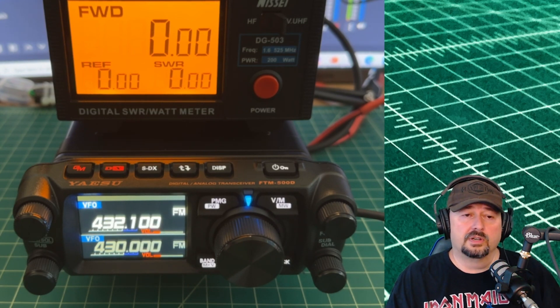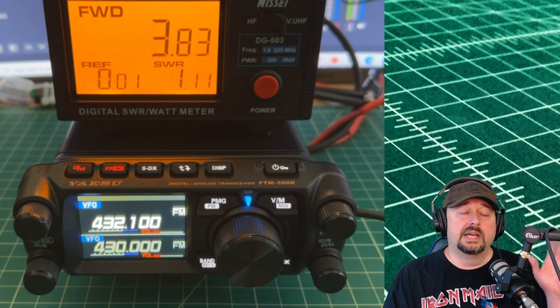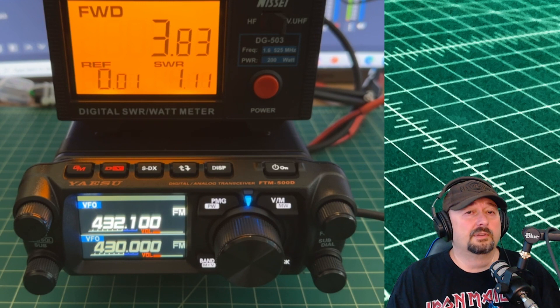We're going to start our test at low power. Keying up, and this is even lower — that is a result of the coaxial cable having more attenuation at higher frequencies. Again, I think if we account for the cable loss, we're going to be just fine and right around 5 watts.